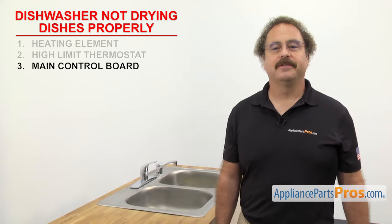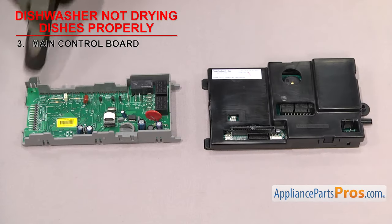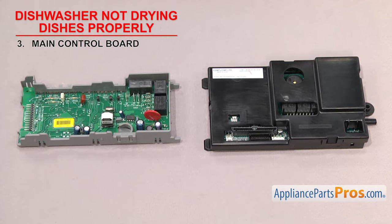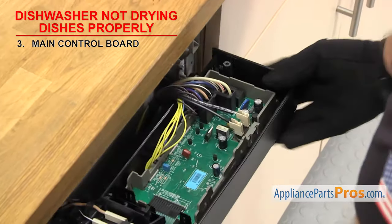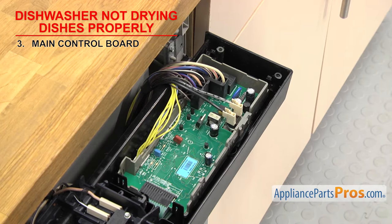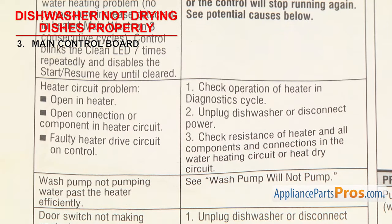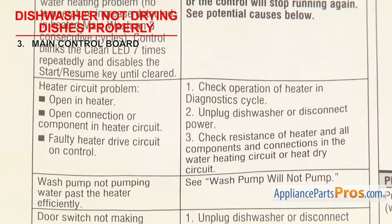Now we can check the main control board. It controls the functions of the dishwasher. The main control board is a computer board that collects data from all the sensors and switches of the dishwasher and controls the various functions. They're usually mounted in the control panel. If the dishwasher isn't drying the dishes properly, it could be that the main control board has failed and isn't sending power to the heater. There are many different designs of main control boards, so we can't show you how to test them all here. You'll have to grab your tech sheet and follow the steps to test the board.